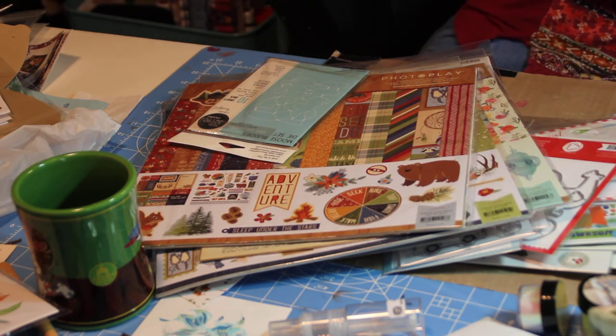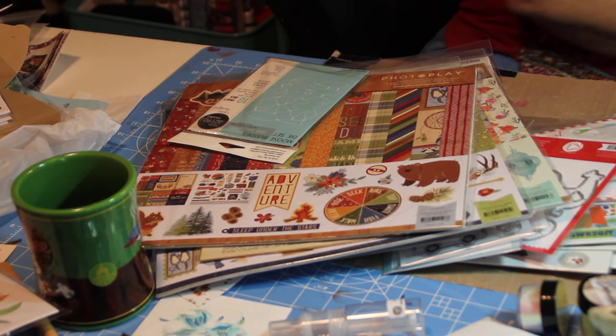I think that is all of my haul. It should be.